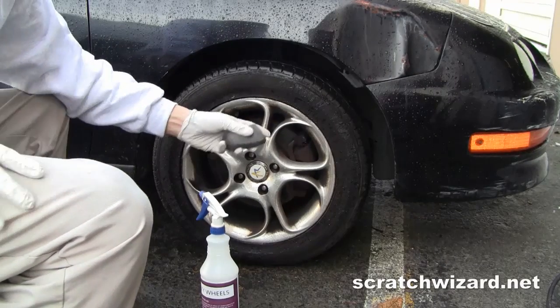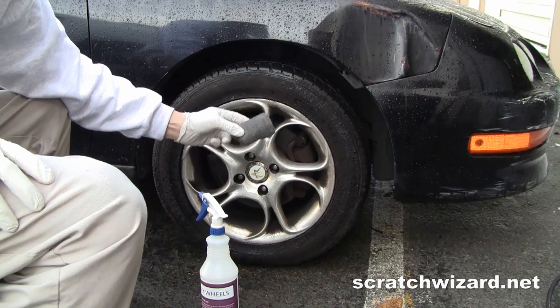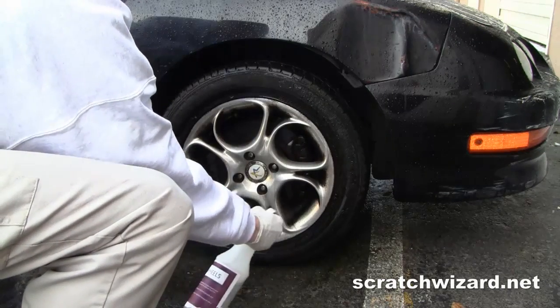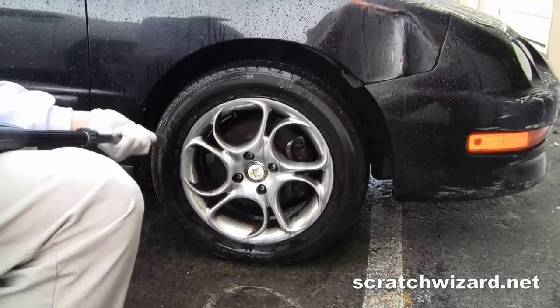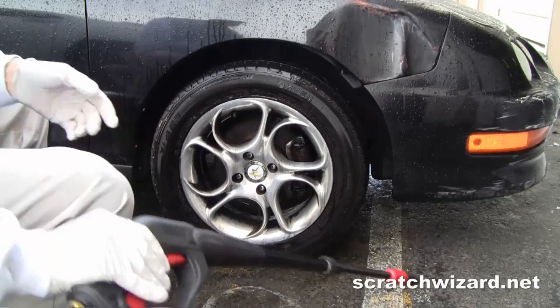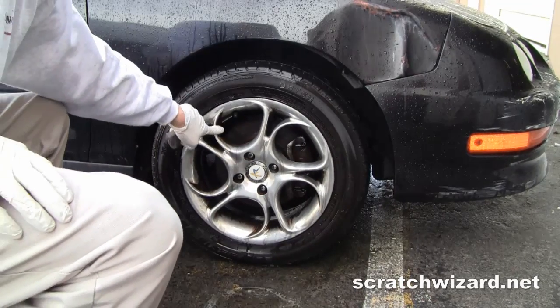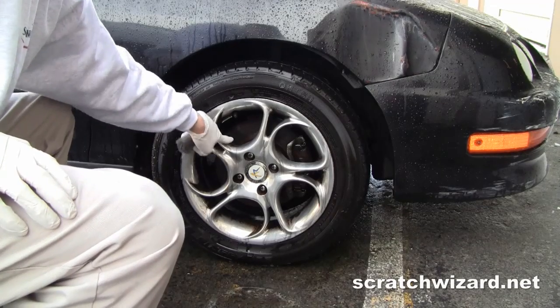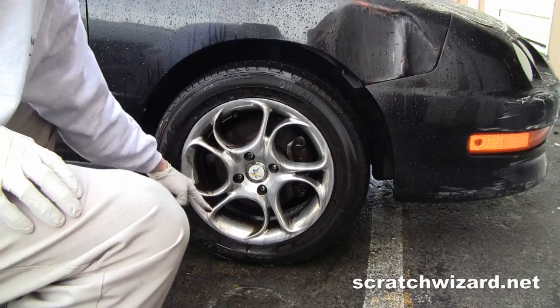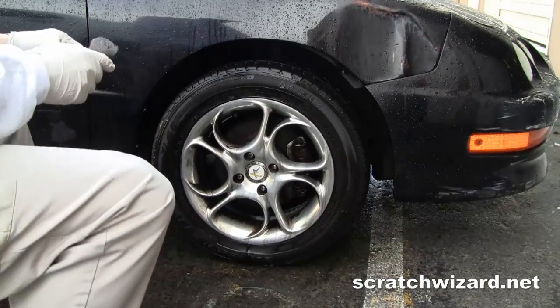Now, these wheels are particularly bad so I might have to scrub with some steel wool and repeat the process. The cleaner alone probably isn't going to cut it because of how corroded these are, so I'm going to follow up with a little bit of steel wool.